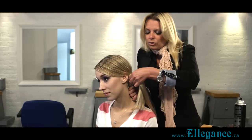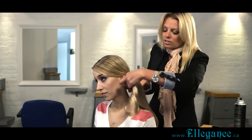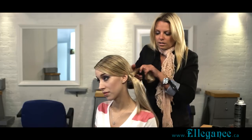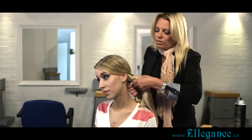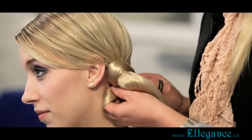Turn around with the Velcro, and you're finished with the hair piece around the Velcro. Secure everything with a bobby pin.